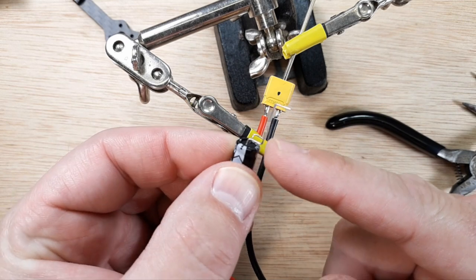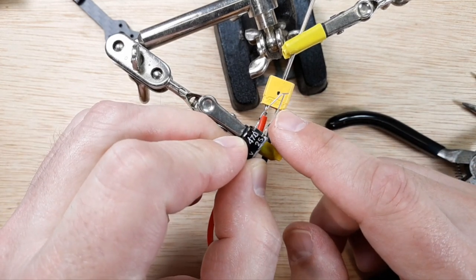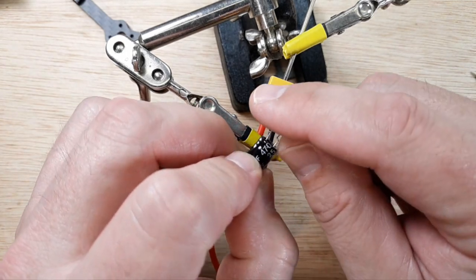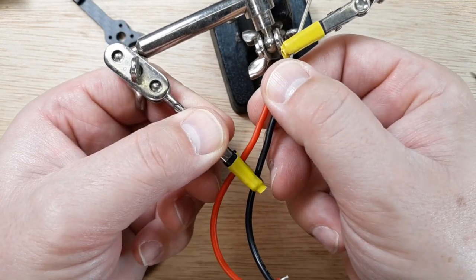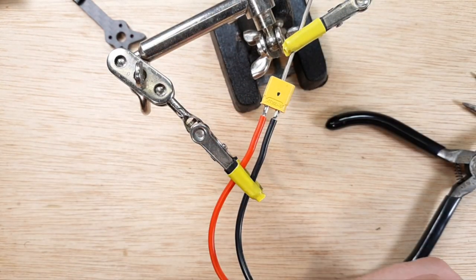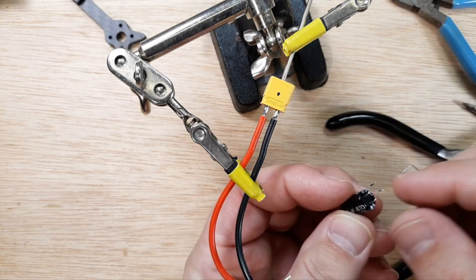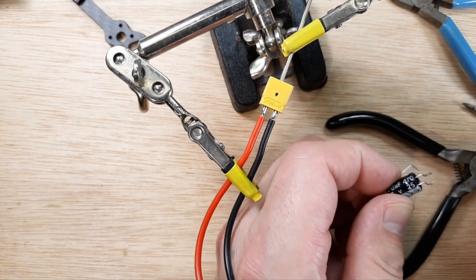Now we have our bends and they should be flush here. Once we solder this in, we're going to pipe in some hot glue and then shrink wrap the whole thing. That way we can grab it and squish it with our fingers — we don't have to worry about it shorting out or getting damaged, twisted, or pulled on. We're going to make this kind of like a one-piece unit. So we'll go ahead and cut our wires just enough to solder in.